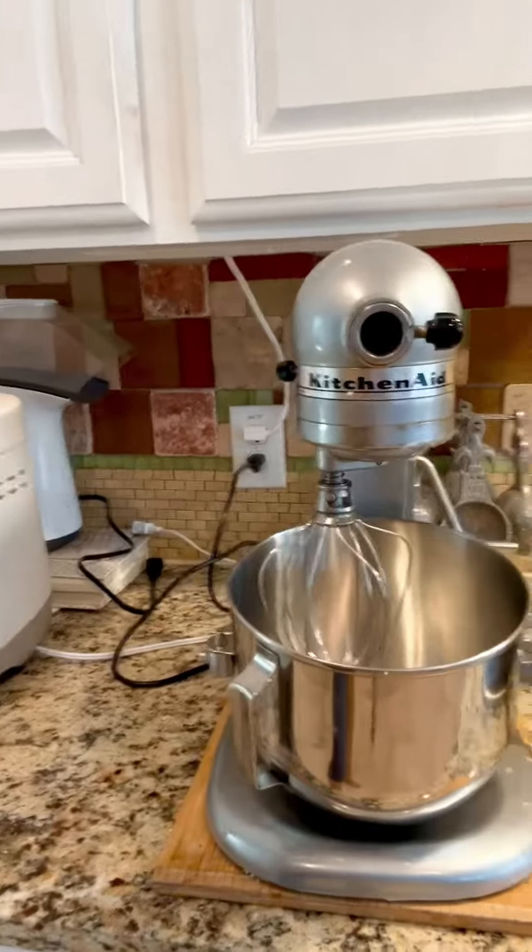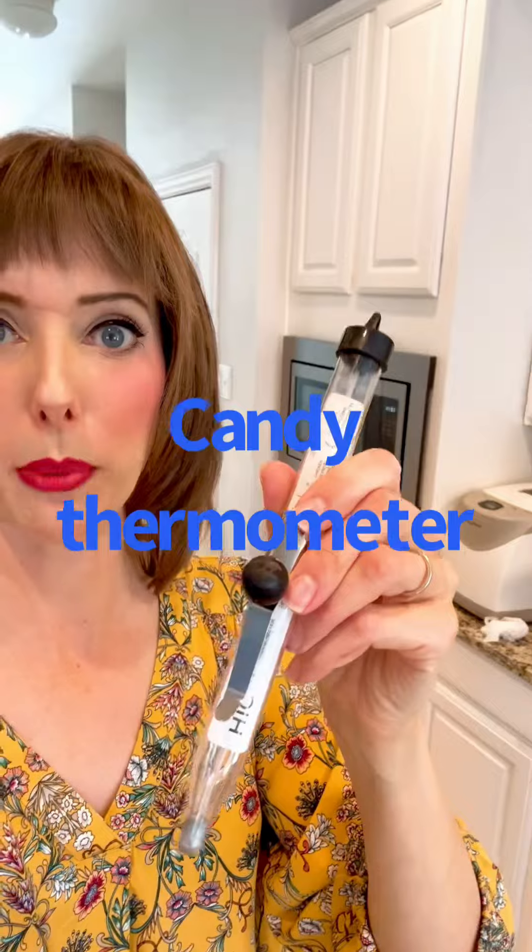Egg whites, a really heavy duty mixer, a saucepan, candy thermometer — you will need it. Divinity is deceptively hard. It's all about mixing the heck out of this stuff and being patient and not throwing a hammer at it. So let's see if we can do that today.